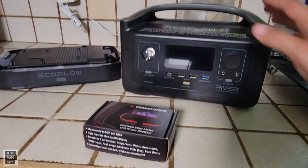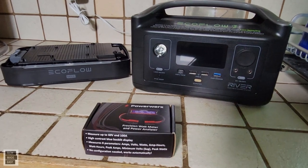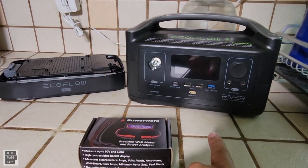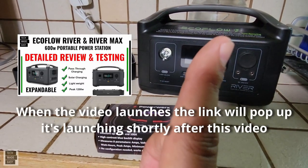By the way, if you'd like to see the power station review that I used the watt meter cables on — this power station has an optional battery that doubles its capacity, which actually goes on the bottom of the unit. I'll go ahead and put a link in the upper right-hand corner.